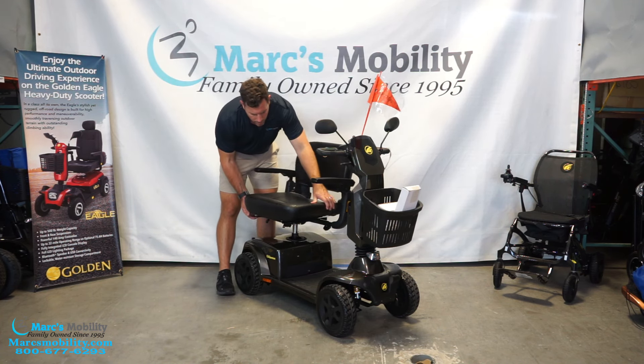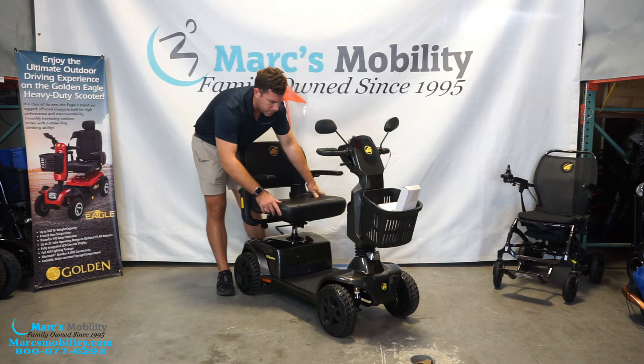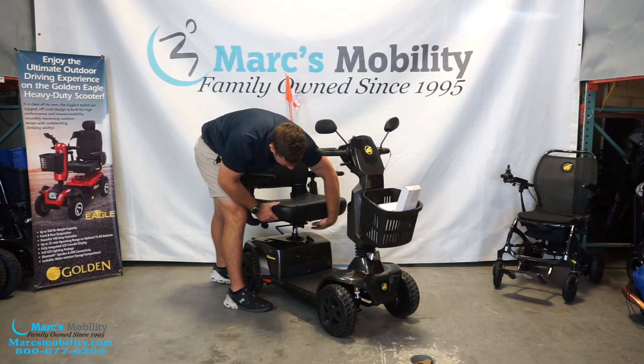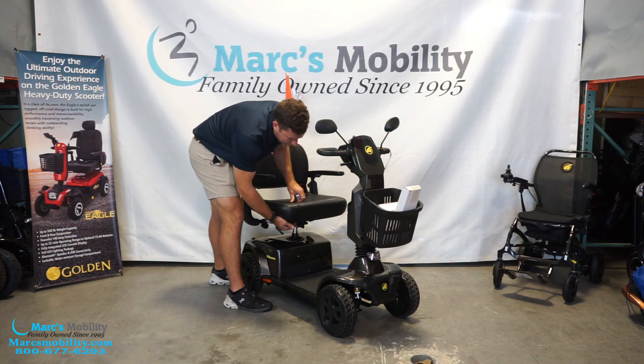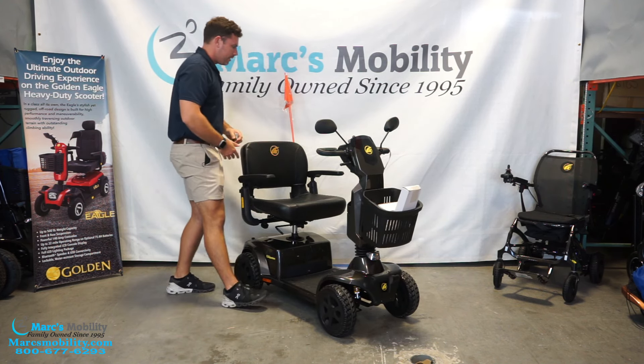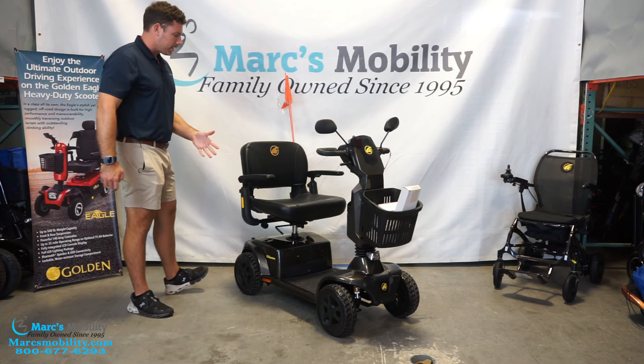This seat does swivel and locks every 45 degrees when you let go of the handle. On the front side, it's easier to do when you're sitting in the unit. You can also adjust the seat forward and backwards — the armrests stay where they are, but the seat itself will slide.